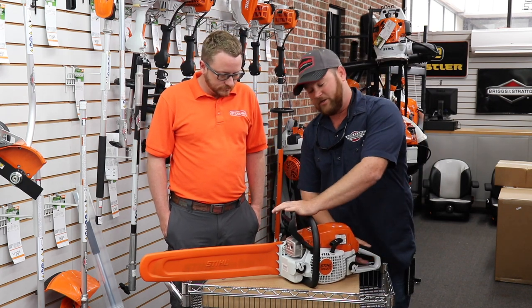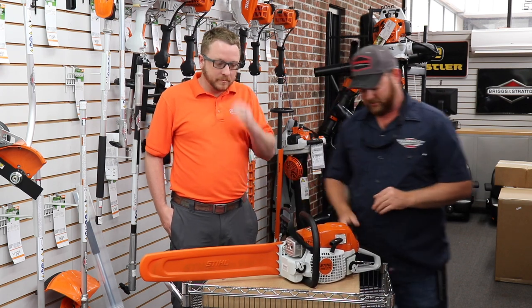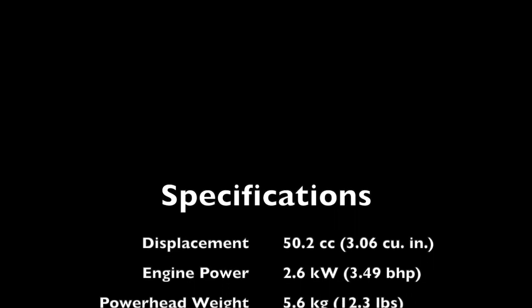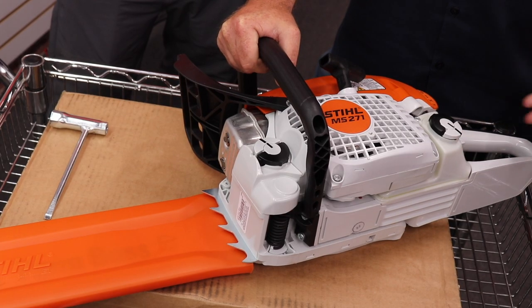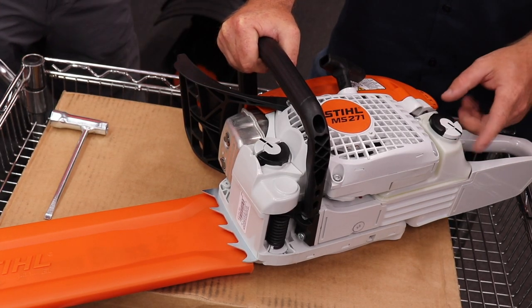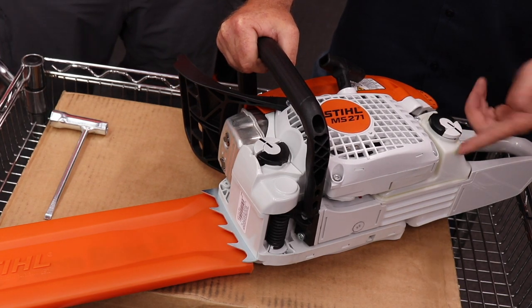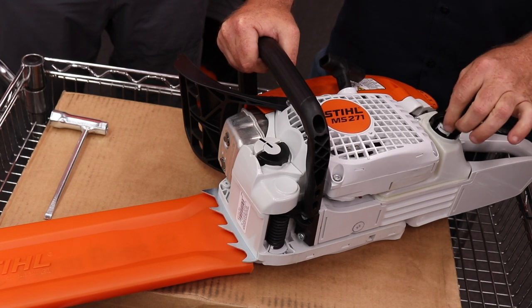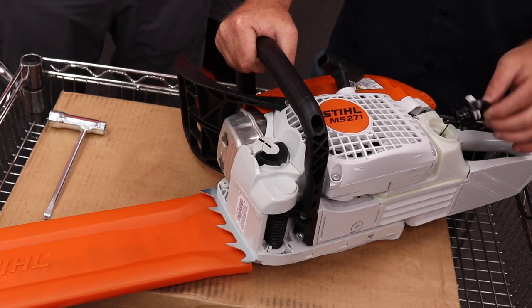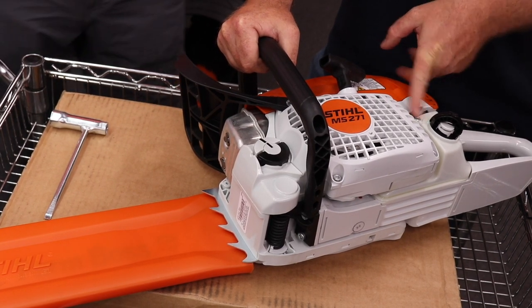You've got your standard features like most of our saws: we have a chain brake feature on the unit and we still have our master interlock switch. Like most of our Stihl chainsaws, this saw features a translucent fuel tank so we can see visually how much fuel is in the saw while we're operating it. It also features the flip caps, which were redesigned several years back, so they are a lot easier to open and close now.